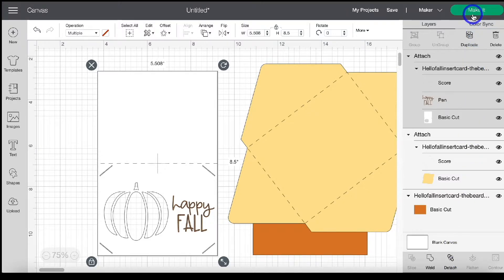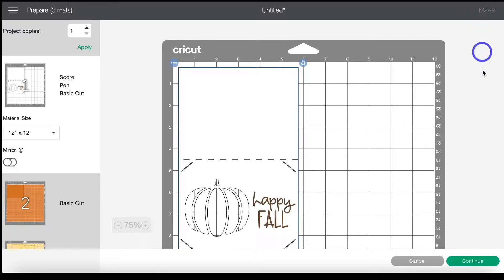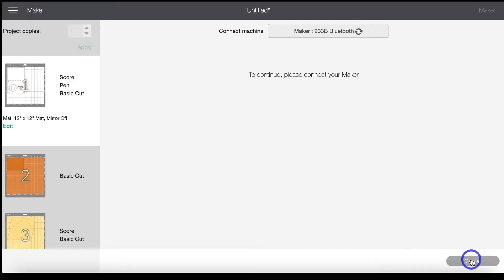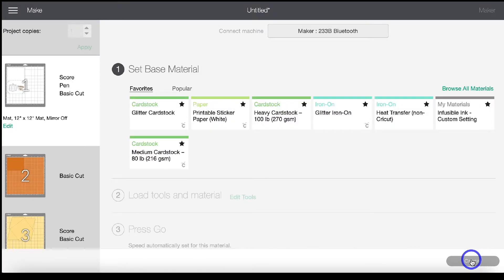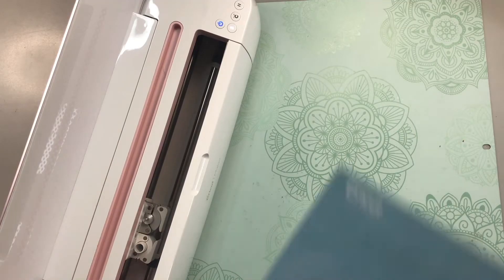That's it — head up to the Make It button. You'll see three mats in the mat preview. Click 'Continue.' All of my cardstock today is medium cardstock, so I've selected that. It's telling us to get our scoring wheel or scoring stylus, which you can change under Edit Tools, and then our pen.